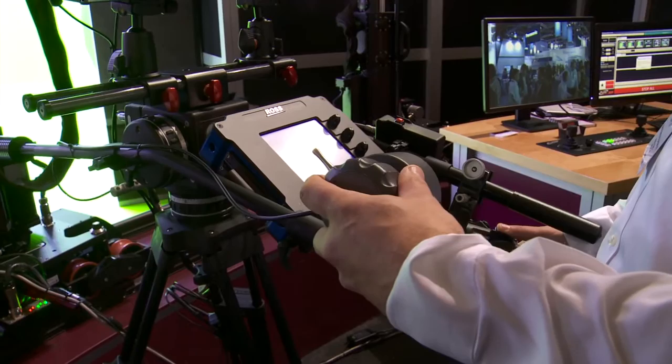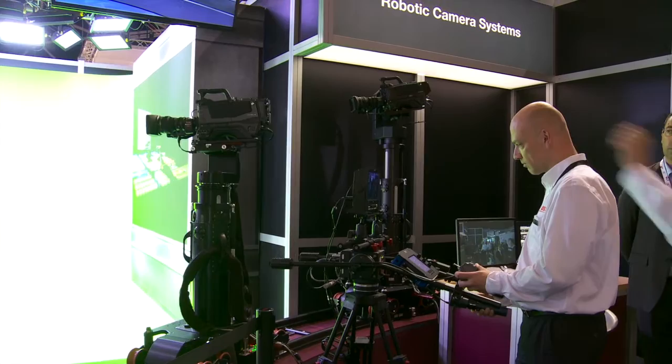With PanBar, you can do this much more intuitively because instead of using joysticks, which are a little bit different from the movement itself, you're using actual camera PanBars which camera operators are used to using with manual camera systems. Now they can do that with a robotic system and it's very, very fluid.